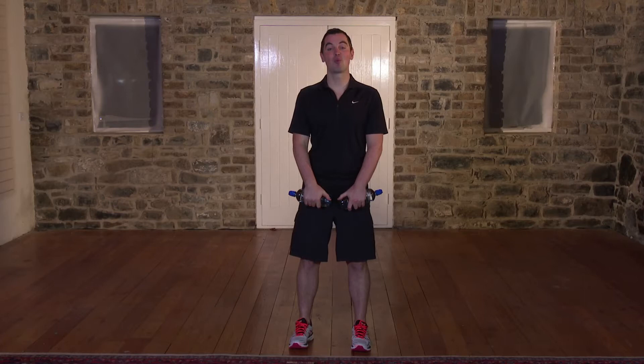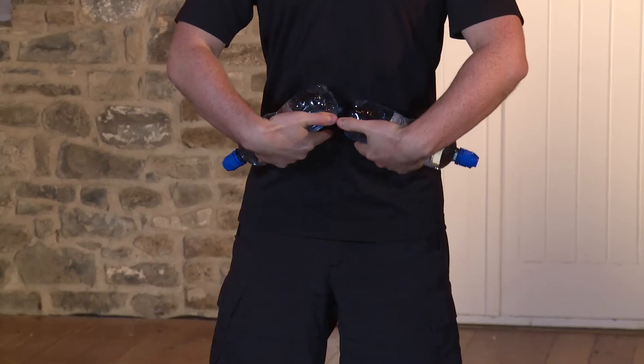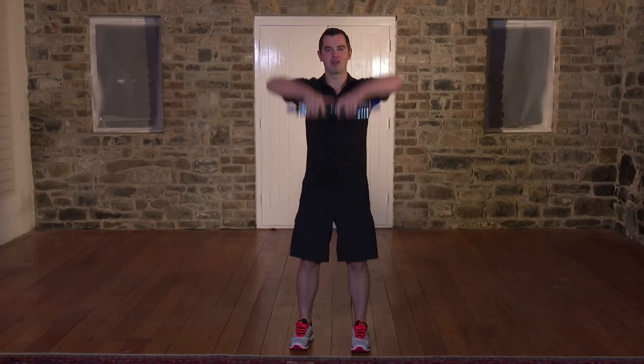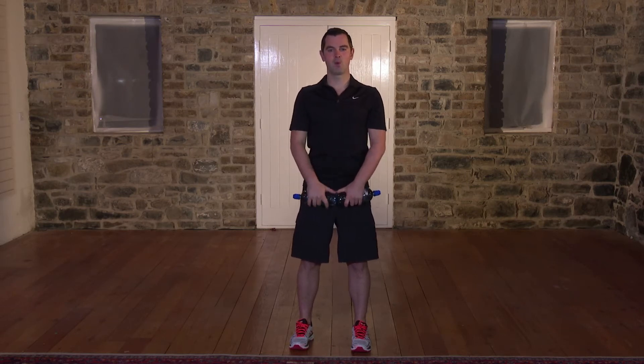This exercise is an upright row. It's great for your shoulders, the top of your back, and really, really good for your posture. As always, feet are shoulder width, belly button pulled in towards the spine. With this one, the elbows come higher than the shoulders and straight back down — so from here, to here, to here. You ready to go? 60 seconds on the clock. In 3, 2, 1.